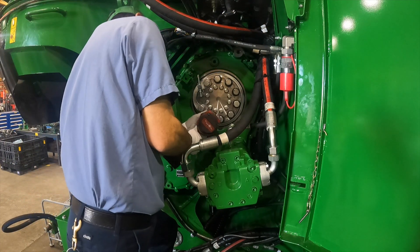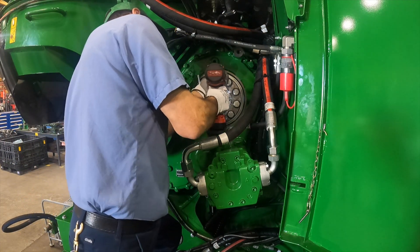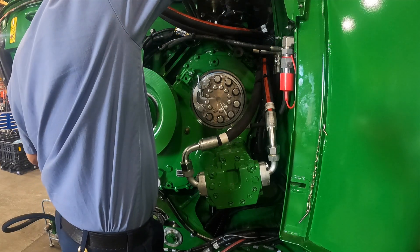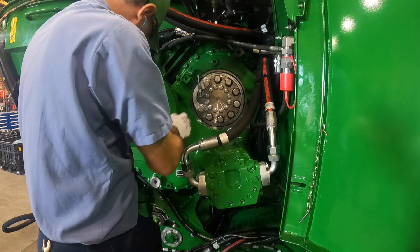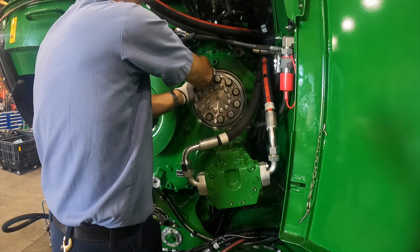When the desired timing is set, use the impact wrench to tighten two of the nine chopper bolts to temporarily hold the drums in place while you remove the timing tool. The timing tool can then be stored in its dedicated location between the external timer and flywheel.